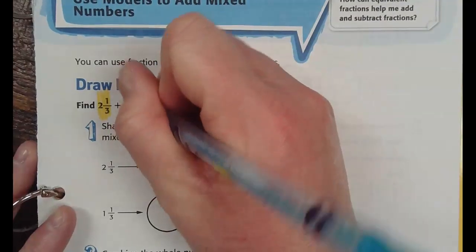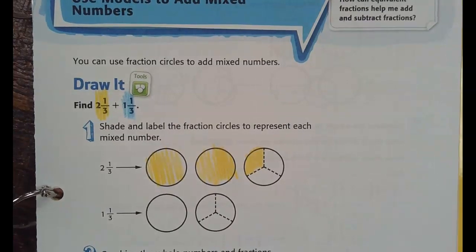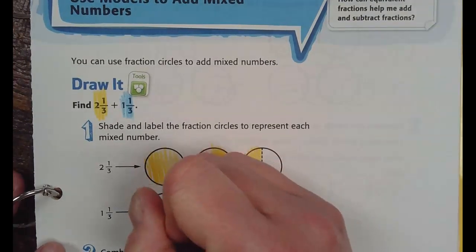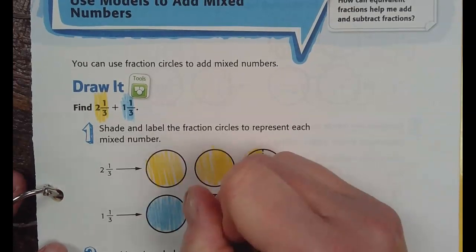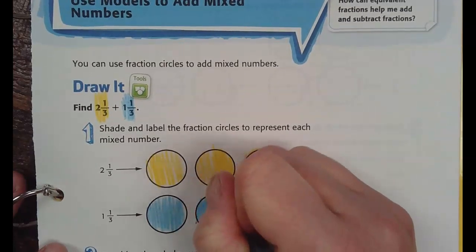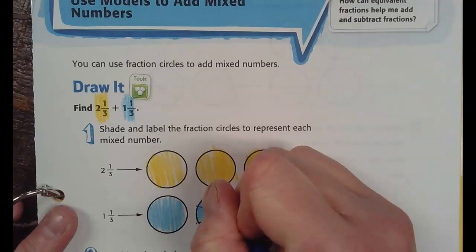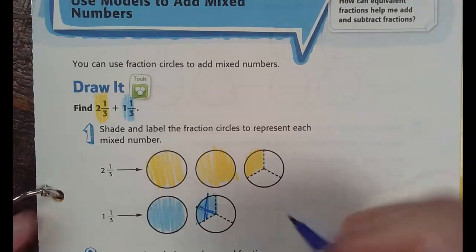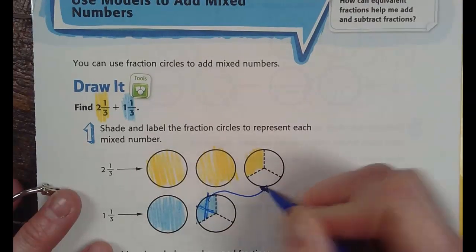The next number is one and one-third. I'm going to color in my one whole and I'm going to color in my one-third. So what I'm going to do is we're adding them.